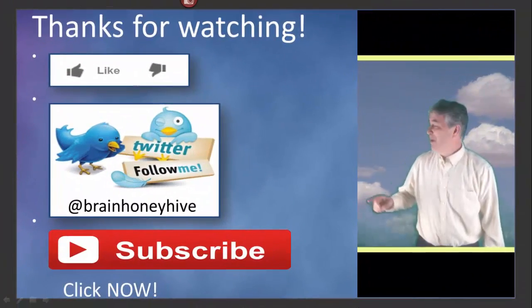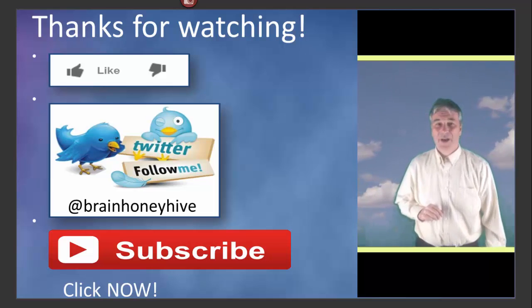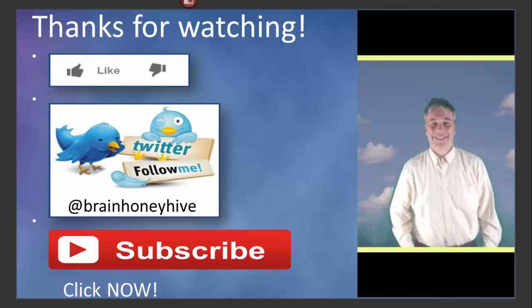If you like the video, press the thumbs up. You can also follow me on Twitter, or you can subscribe to our channel. Thanks!